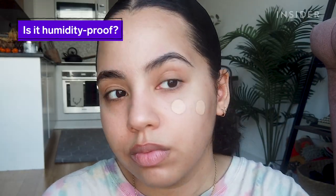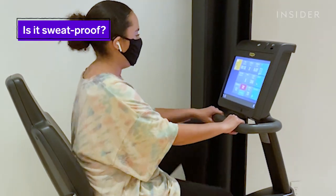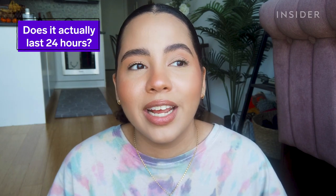The $10 price tag also doesn't hurt. Aside from all of those amazing things, this foundation is also supposed to last 24 hours, which means I'm not only going to be wearing a mask, working out, and showering while wearing this foundation — I'm also going to be sleeping in it, because I feel like every time I see a foundation that says 24-hour wear, it's fully a lie and they think nobody's going to test it, but I am.